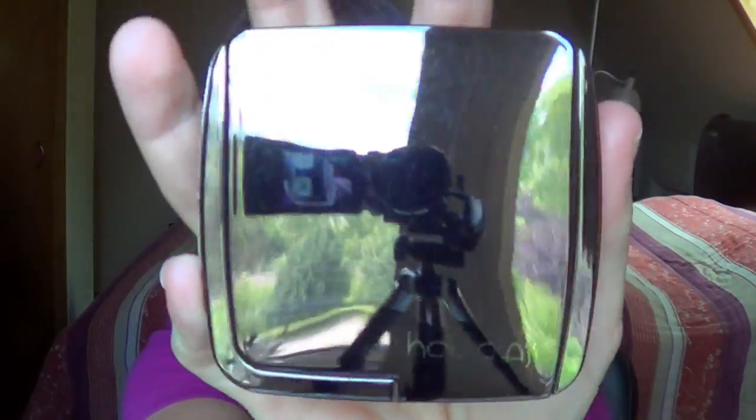This is the packaging — it's kinda dirty, let me clean it up for ya. This is the packaging. Really pretty.